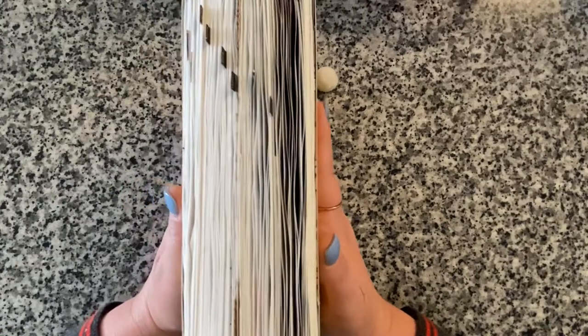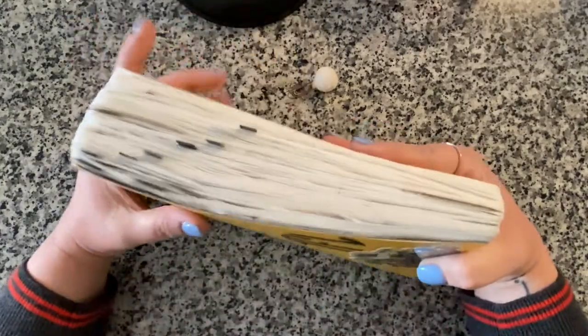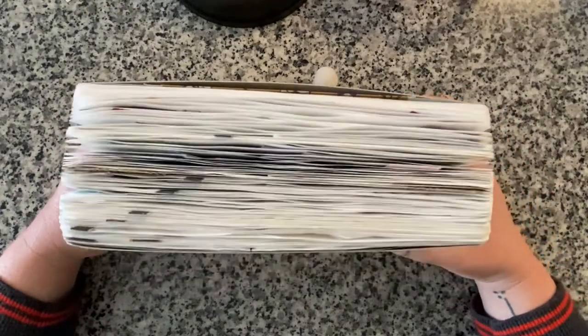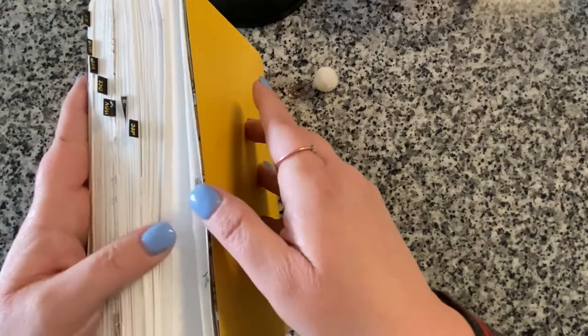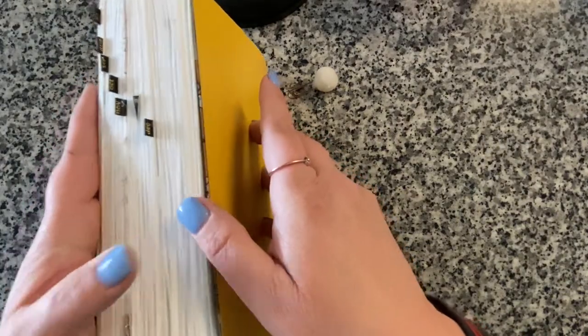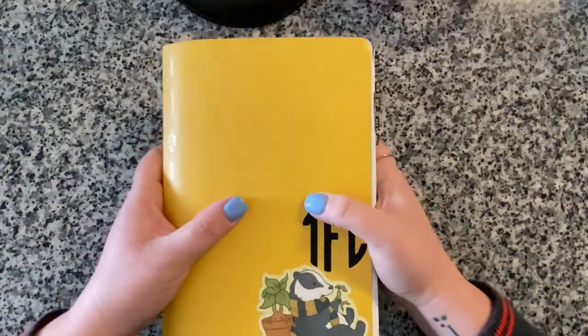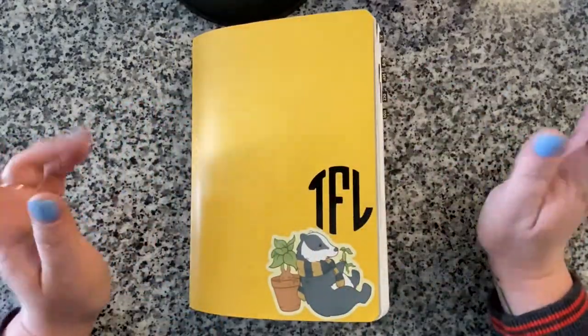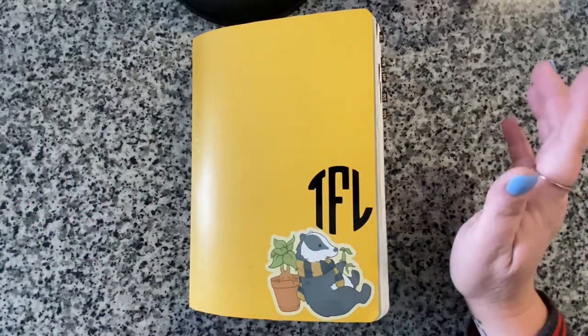Lots of photographs, tip-ins, and little add-ins throughout. This is what it looks like when fully used. I didn't use 100% of it - there are a few pages at the very back I didn't use - but overall I used the entire journal for the six months. Now we're going to start the flip through.